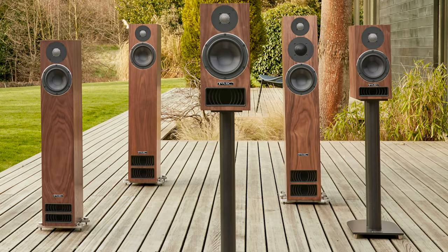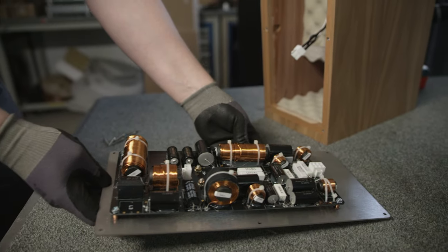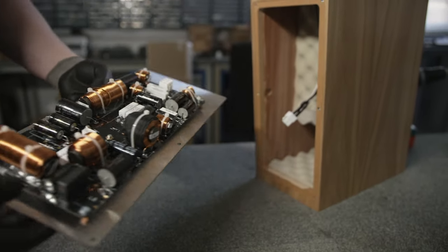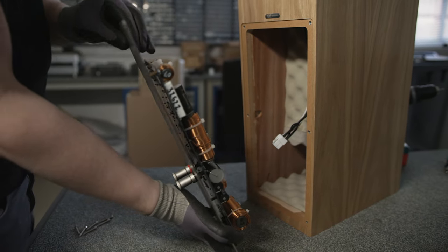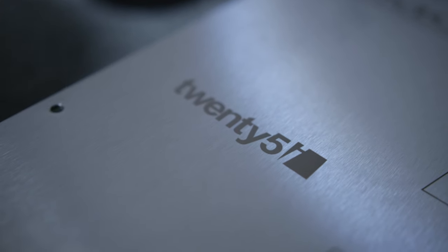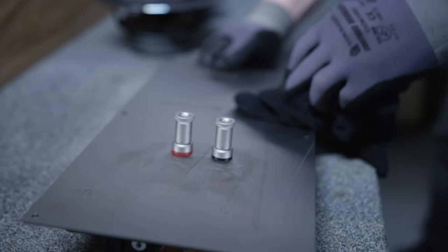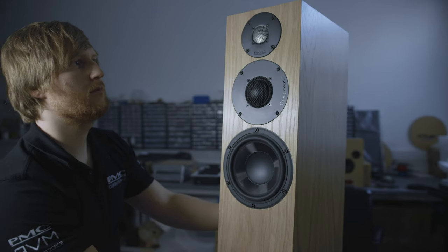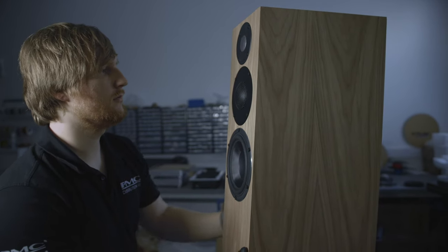The 25 series is absolutely legendary, but the improvements we've brought to the 25i series have really brought it up a level in terms of sound staging, vocal presentation and overall enjoyment of music. The 25i is the gateway to PMC's transparent sound. The speakers are based on the 25 series which are incredibly well-received, very high performance products, and to take those and make a noticeable and significant improvement on them is something that we're very proud of.